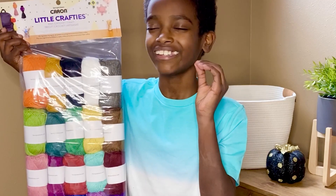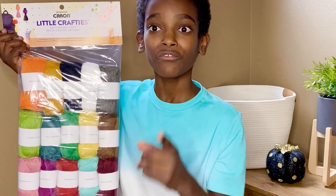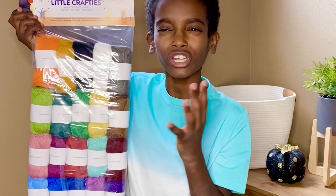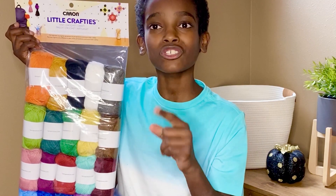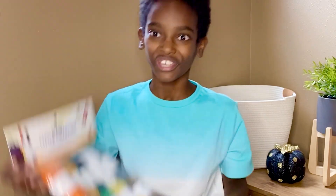Just look at all these colors — my mind is going crazy with all the different possibilities. For starters, you could do amigurumi; it's perfect with all the different colors you need. Another great idea is to make tassels or pom-poms. I can totally see these as tassels. Let's feel it — I cannot wait!